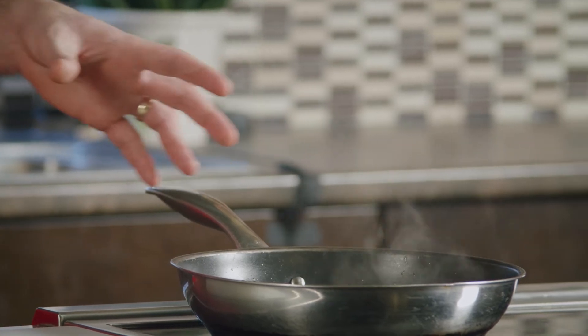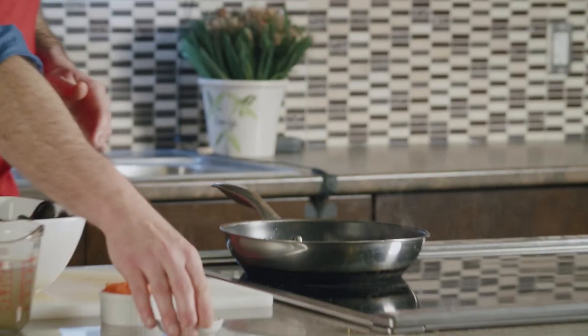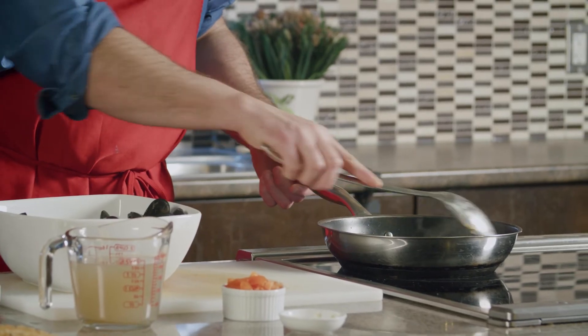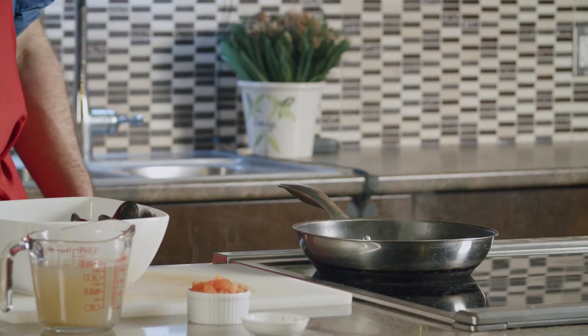We're going to do a really simple recipe — all you need is onions, garlic, tomato, seafood stock, and your mussels, and you're done. I've already got the oil hot with onions in the pan. We'll let the onions go for about a minute to soften without burning. Next thing in is the chopped garlic — again about a minute. Be careful not to burn either the onion or the garlic, but you want them to get to know each other in the pan. For liquid, you can use seafood stock, water, white wine, or a combination. A lot of people use white wine.